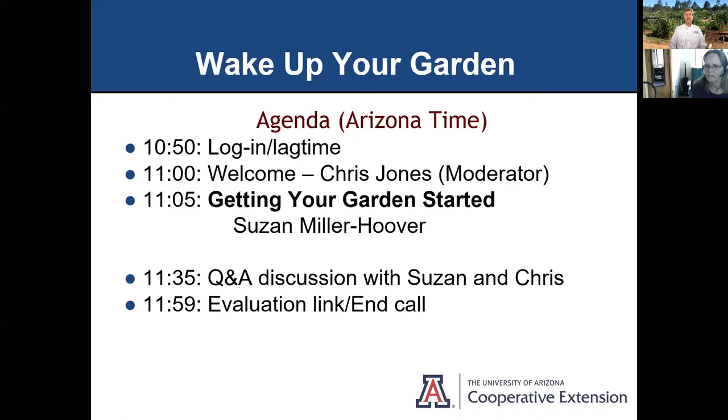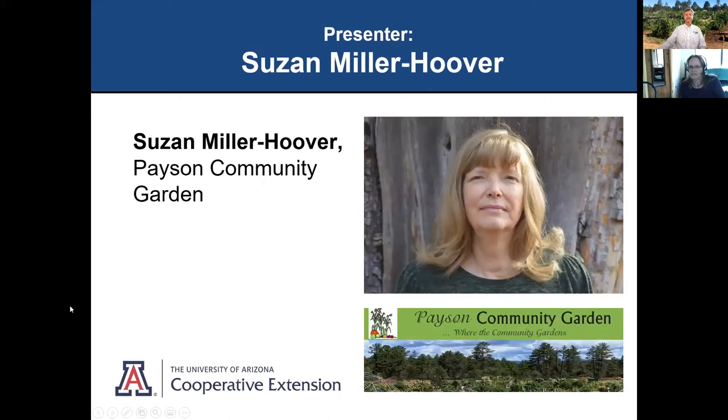Here's our agenda for today. Thank you for everybody who joined us early. I'm Chris Jones, your moderator. Our presenter is Susan Miller Hoover, who will be speaking about getting your garden started. She'll have about a half-hour presentation of slides and about 11:35 we'll switch to a question and answer discussion. Just go ahead and put your questions into the chat box or Q&A and we'll finish up at noon. Susan, you are up and ready to go.